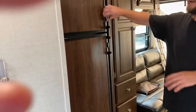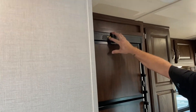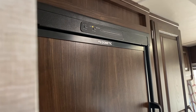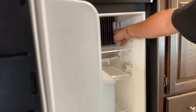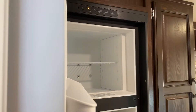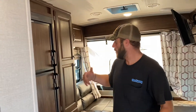Your fridge is dual-purpose, but it'll only run on one or the other. If you turn it on and have it on auto while you're plugged into shore power, it's going to automatically be on electric. If you unplug from shore power, and as long as you have battery power and the propane is on, it's going to automatically switch over to gas and run off of gas. There is a temperature control right here. It takes about eight hours for these things to cool down, so you want to keep that in mind before you go on your trip.